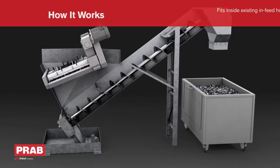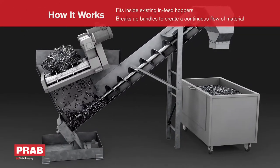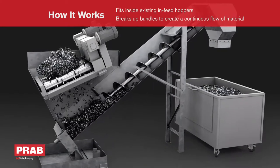The bundle breaker installs inside the infeed hopper, allowing flowable chips to pass and catching stringy bundles for processing.